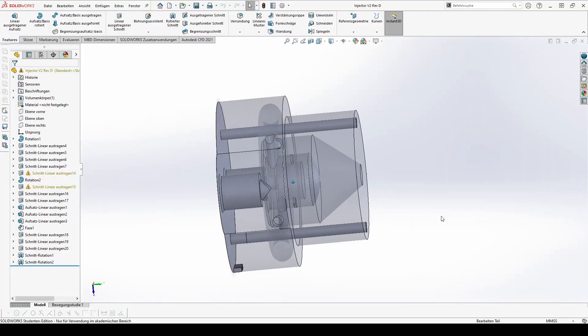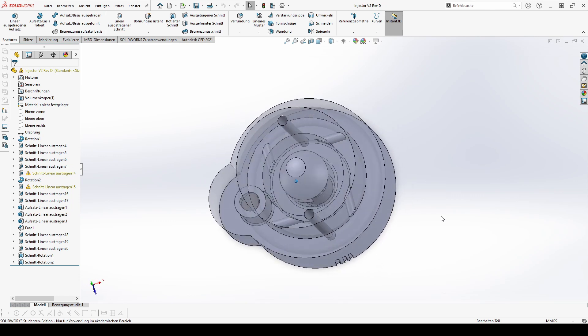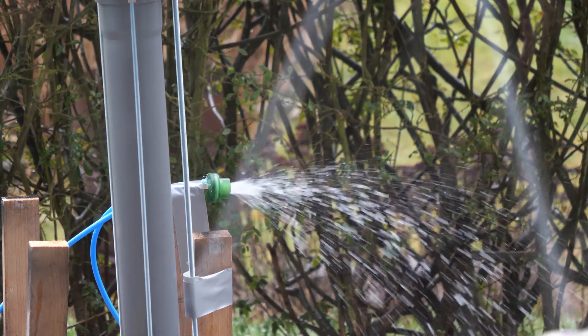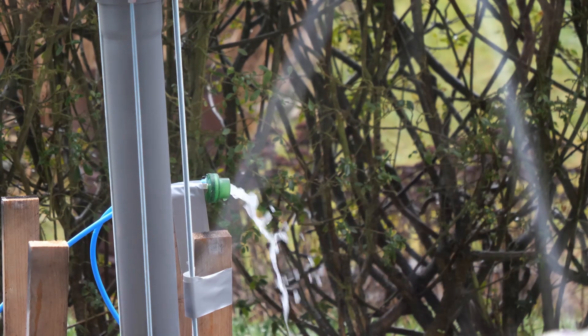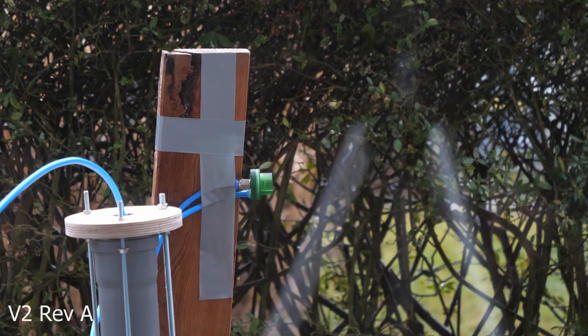Thanks, physics! In revision B we removed the pressure divider and made a small change in the flow cross-section to reduce the mass flow of the ethanol. Due to the lack of an internal pressure divider we used two different compressors — one for the gas inlet which runs at roughly 6 to 7 bars, and the other small one to pressurize the fuel tank to roughly 3 bars.